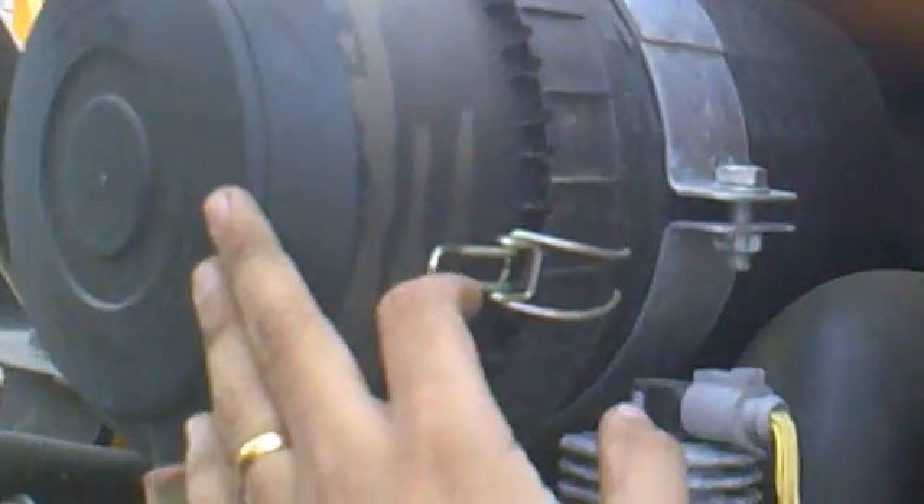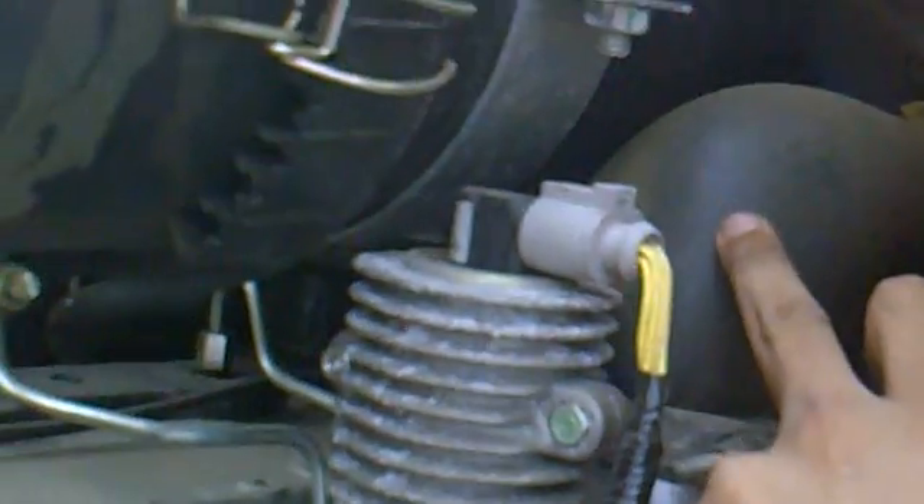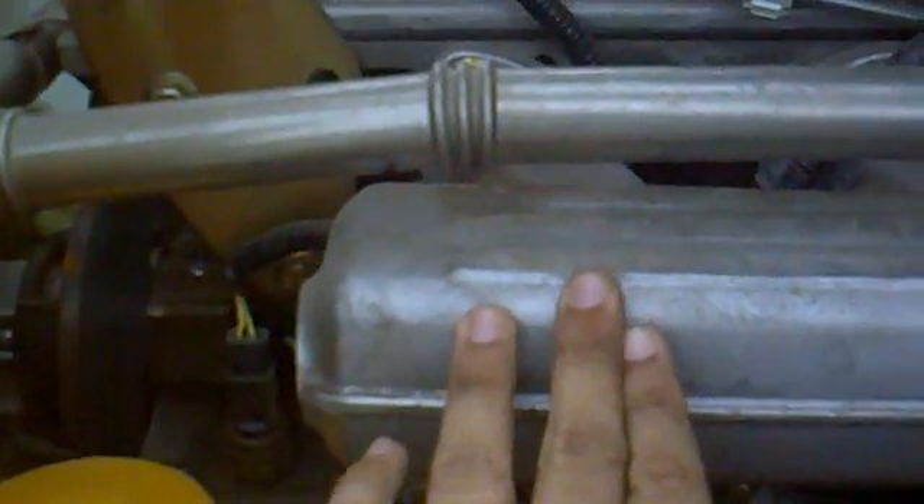This is a diesel engine, so this is where we suck in the atmospheric air. This is the air filter over here. This hose actually collects the air from the air filter, and this is the inlet manifold which gives the pure air into the cylinders — 1, 2, 3, and 4 cylinders. The air has been given into the cylinders through this area.